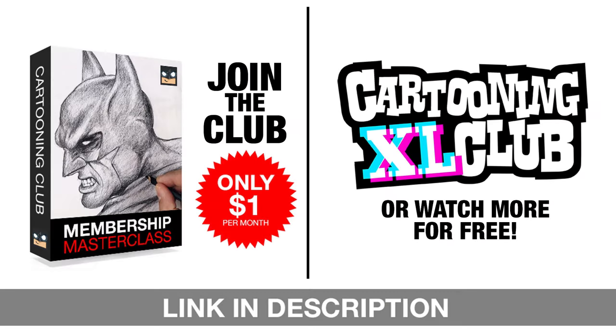We've got some exciting news to share with all of you. We're offering a variety of incredible options to level up your art skills — join our exclusive masterclass memberships for just one dollar a month, or catch more free tutorials on our Excel Sketch channel every week. Don't miss out on any of these amazing opportunities, so subscribe or join today.